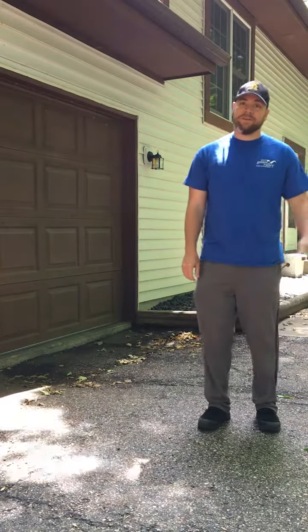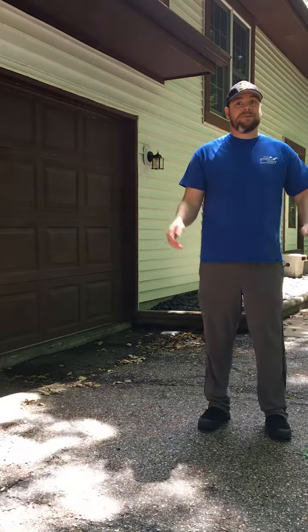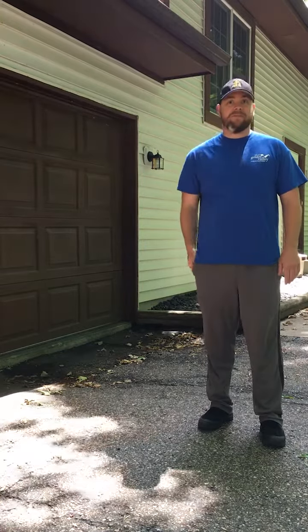Hey there, Golden Valley John with the Park and Rec Department, bringing you another episode of our Home Rec Activity today. Today I'm going to reach back to some of my grade school activities that I used to play actually at the bus stop as we were waiting and having fun with my friends.